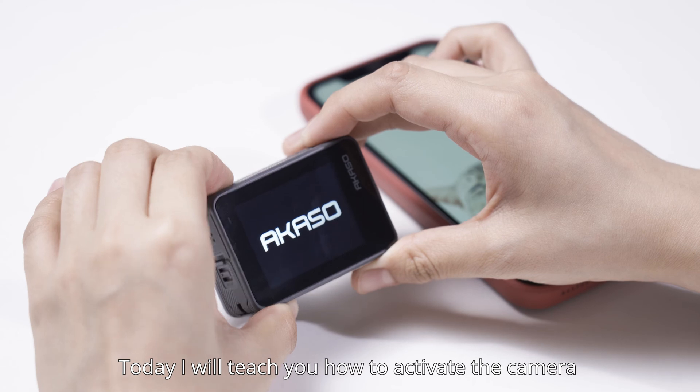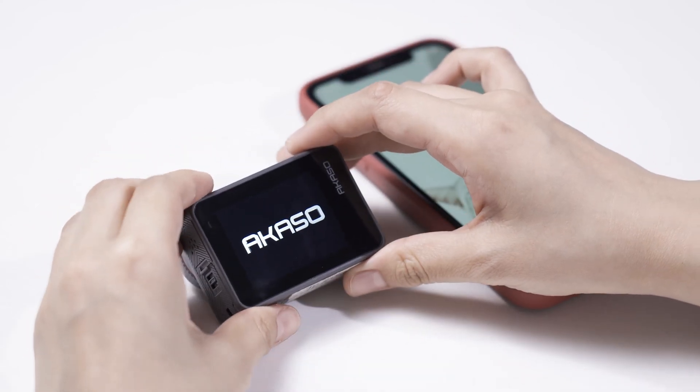Today, I will teach you how to activate the camera and connect to Wi-Fi. Let's get started!